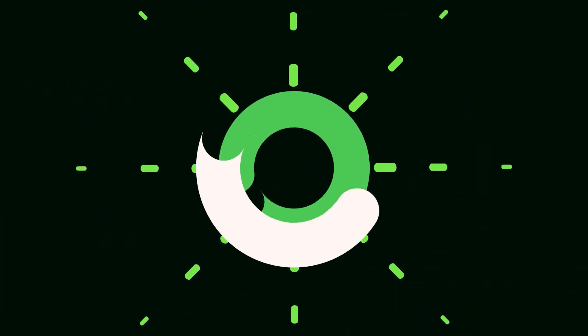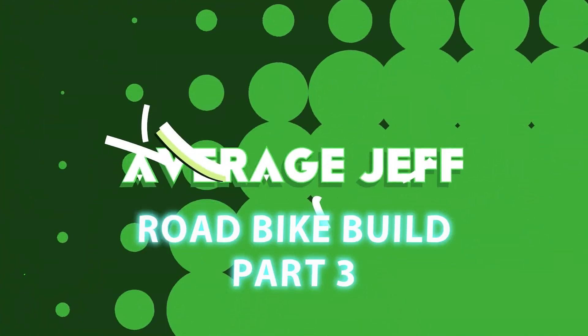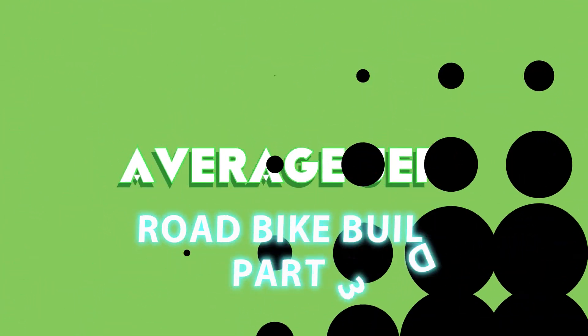Hey guys, welcome to part three of the bike build. I got some really pretty choice components today. I'm going to go over three of the components of the road bike build, and let's just jump into something that I'm really excited about.